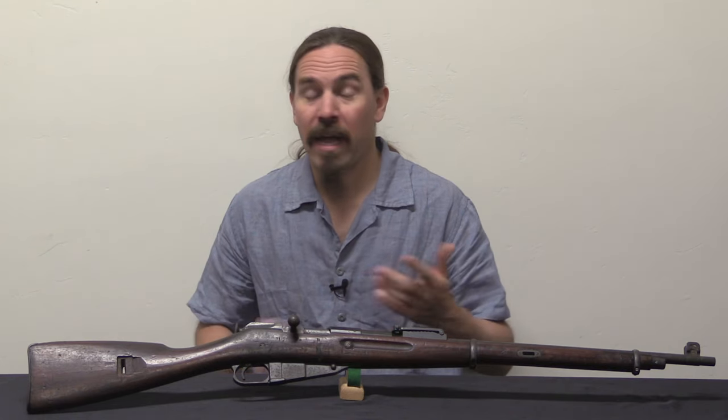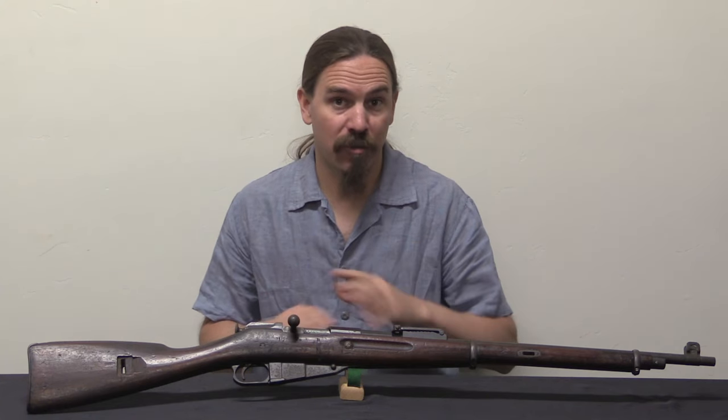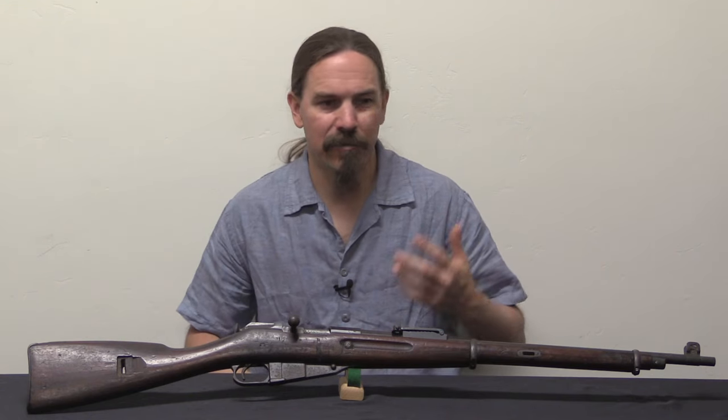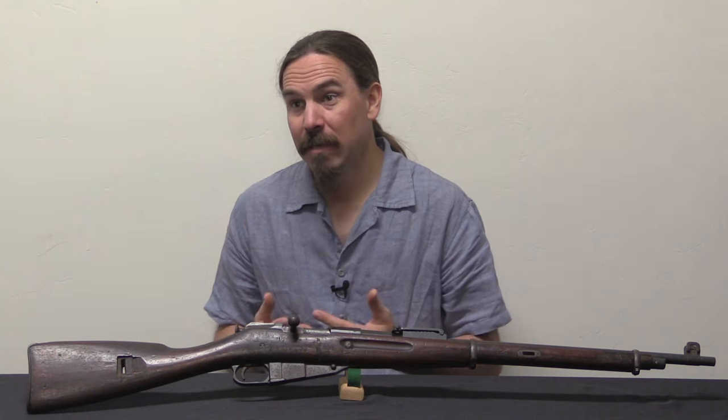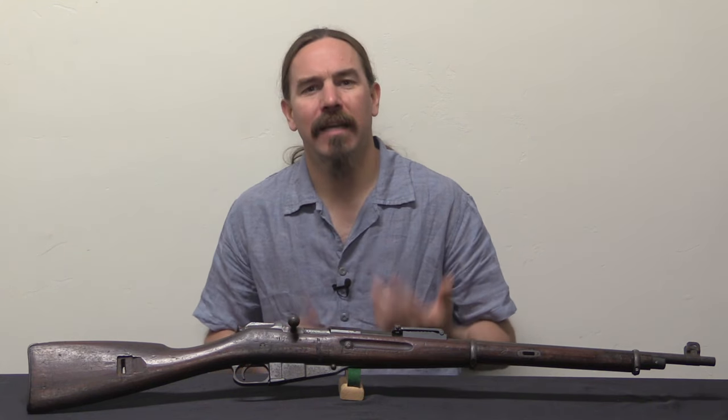The guns that are not serviceable they strip down for parts. By about 1924 they have about half of those guns — about 40,000 Mosins — in good, actually really good, serviceable condition. However, they're doing a lot of military training and that starts to take a toll on the guns. By 1926 or so they've got five figures of guns that are not in really top-line condition, and so something again needs to be done.